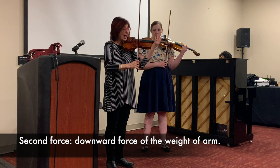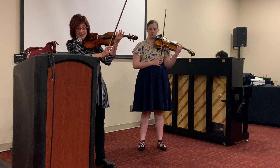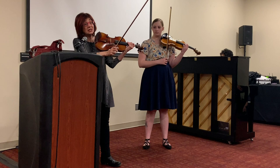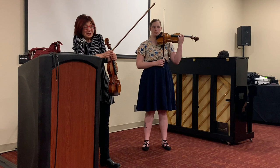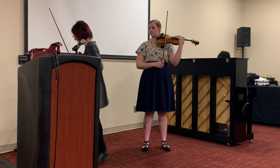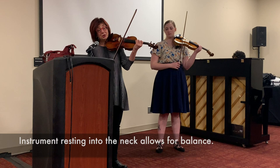If my violin is up and the weight of my arm is down, then I'm able to find the resonance. So that's the upward force of the violin, the downward force of the weight of the arm, and we can balance the instrument into our neck for the third force. This relieves our shoulders of having to come up, because they don't have to support the instrument this way. If I'm leaning against the wall, I can stay here all day because my back is being supported by the wall. The same principle applies to the instrument — the instrument resting into my neck gives me the balance.